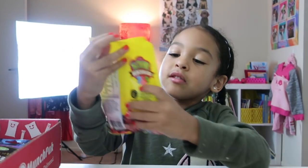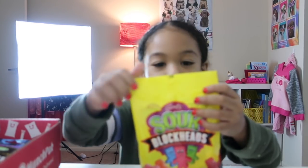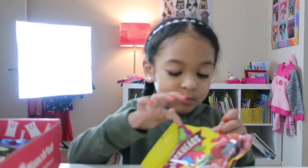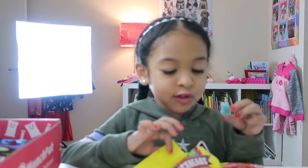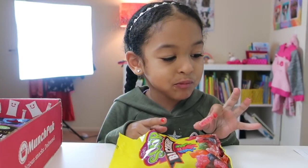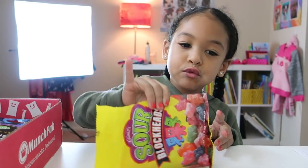The next one, guys, is Sour Blockheads. They're called Sour Blockheads. Let's open them. It smells so sour! But they're not sour. They've got to be sour — but they're not sour.